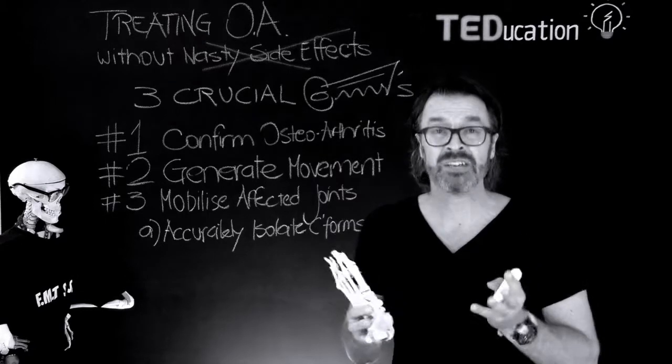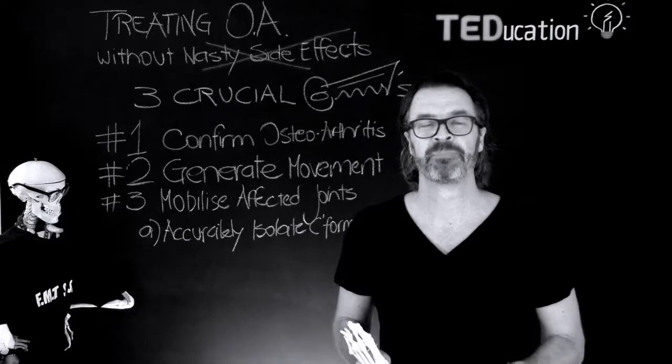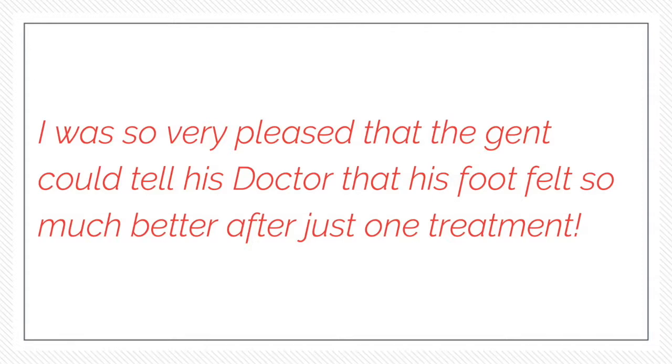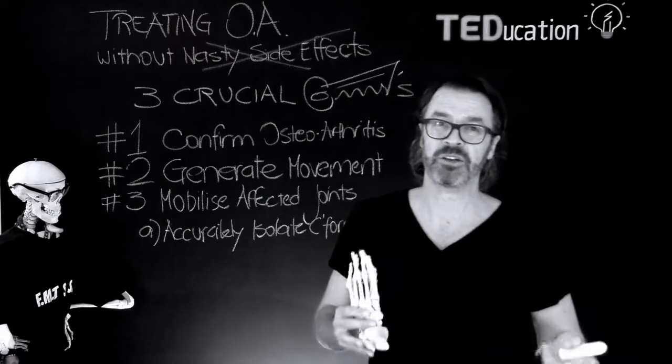Anyway, Nina provided just one treatment session of foot mobilisation therapies. He returned and said that his foot had moved better than it has for ages and he had no pain — so yay! The day after she treated him, his GP got sent a copy of the X-ray and called him in to say that the only way his ankle would get better was to have bone surgery. Nina was so pleased that this gent could tell his doctor that his foot felt so much better after just one treatment. How cool is that — to have a patient tell his doctor thanks but no thanks?